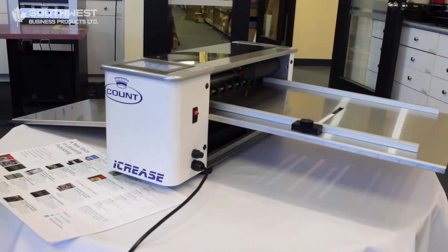This is a fully automatic creasing machine that will crease up to 16 point stock. It's a great machine for creasing stock without actually cracking the image on your paper. It's fully automatic and touch screen, so you just put your sheets in, it will measure the exact dimensions of where it needs to be creased and the machine will do the rest for you.